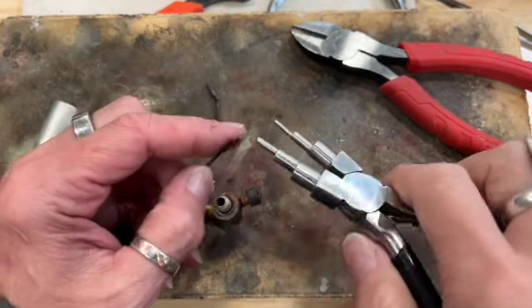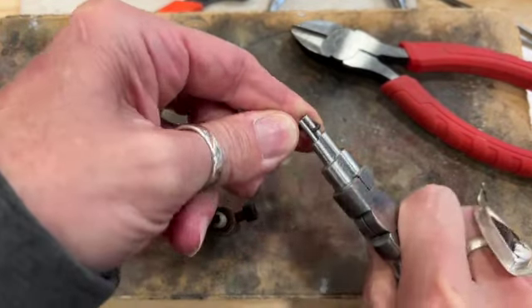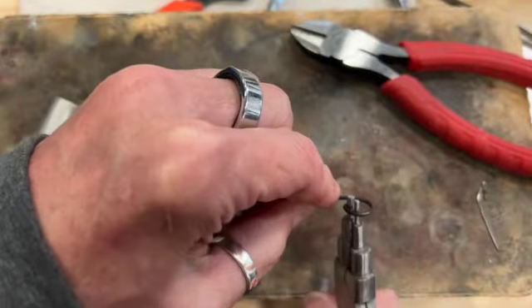What I'm going to do is curl this around with my multi-looping pliers. I want to make kind of a little bit of a cone at the end. I'm going to make it kind of oval, kind of loose — something like that.